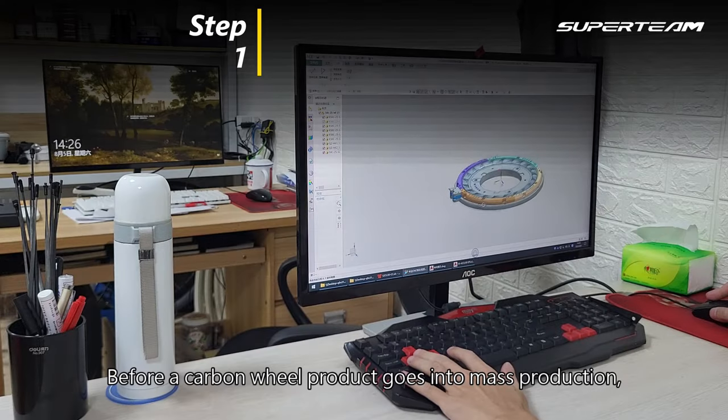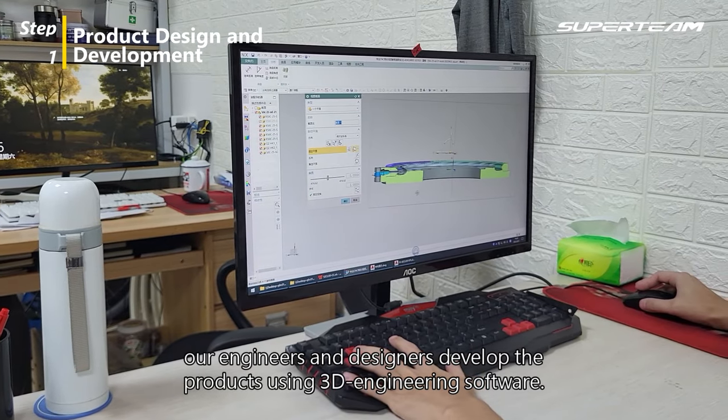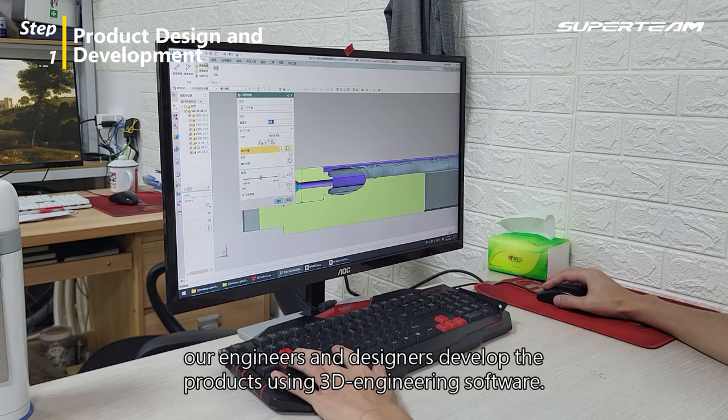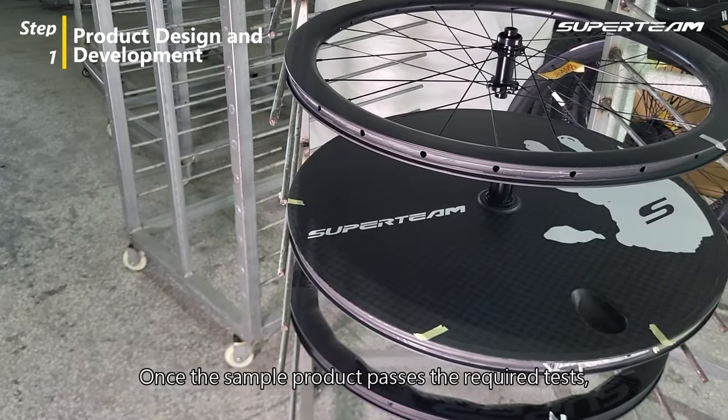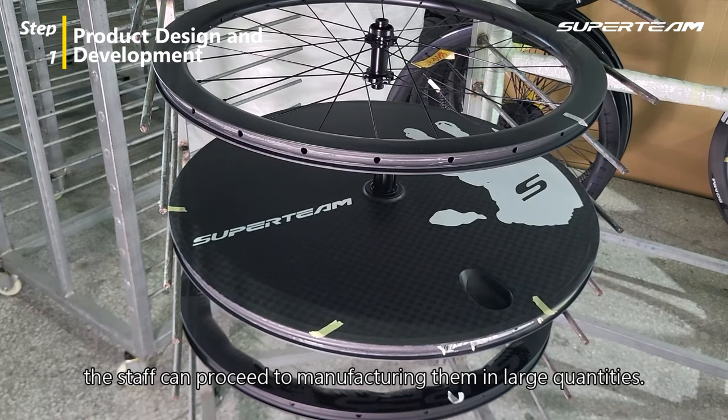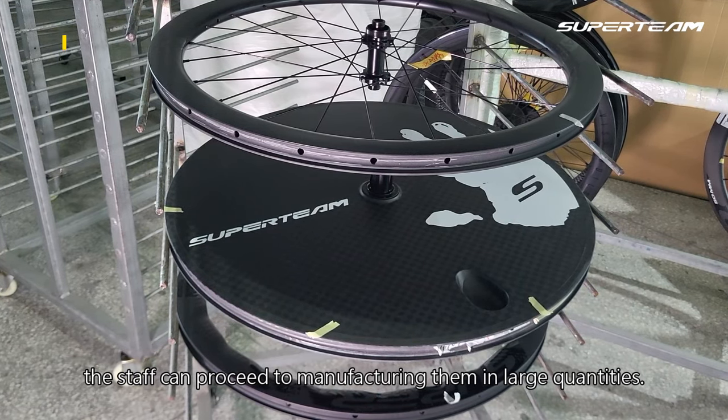Before a carbon wheel product goes into mass production, our engineers and designers develop the products using 3D engineering software. Once the sample product passes the required tests, the staff can proceed to manufacturing them in large quantities.